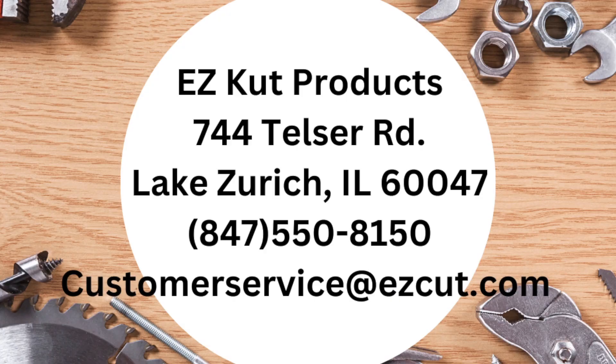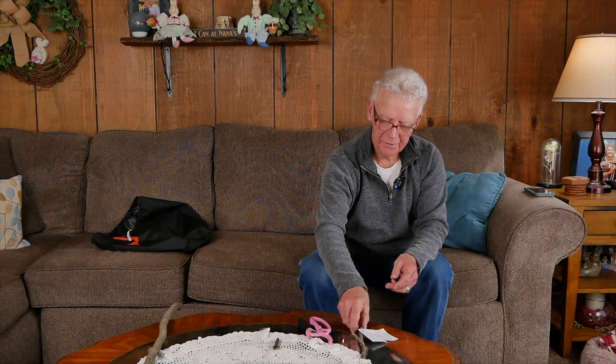The name of the company is EasyCut Products — EZ like the letter E with a Z. Their address is 744 Telstra Road, Lake Zurich — Z-U-R-I-C-H — Illinois 60047. You can reach them by telephone at area code 847-540-8150, or email them at customerservice@easycut.com.